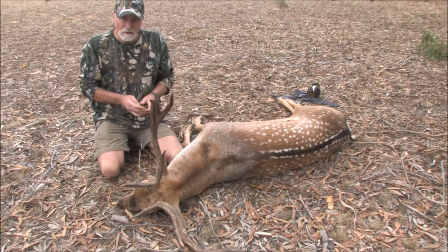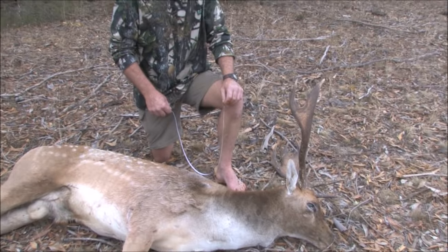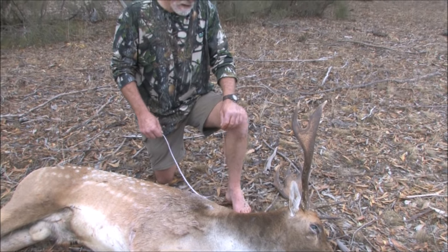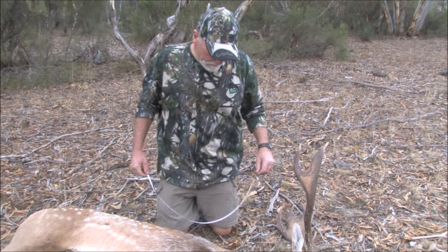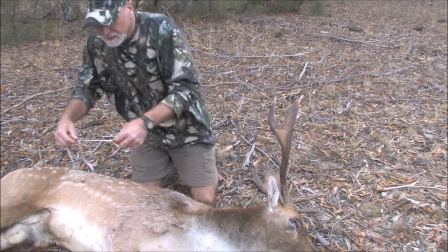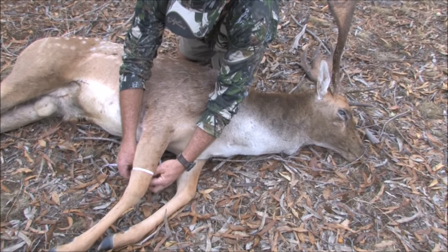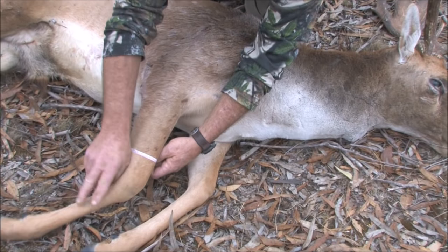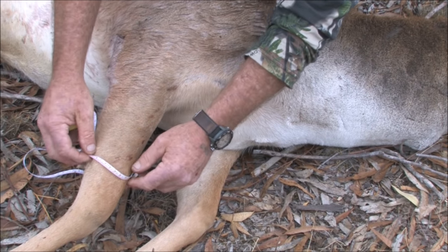Okay, we'll start the taxidermy part — the cutting. We're going to explain the basic cuts to take a cape up to the base of the head to get back to your taxidermist. With the tape measure I'm not measuring, just showing the basic cuts. The basic cuts are around each leg above the knee — about there — and you cut all the way around there.